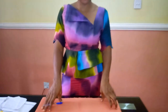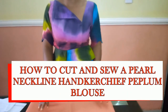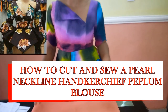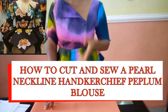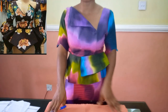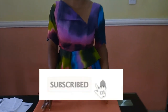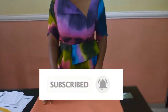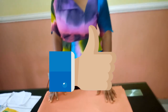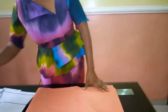Hello guys and welcome back to Stylish Ninja YouTube channel. Today I'm going to be showing how to cut and sew a pier neckline handkerchief and peplum blouse. This style looks a little bit complicated when you see it but it's nothing really, because I'm going to make it as simple and detailed as possible. Thank you to all of my subscribers — I really appreciate your support. If you are new, please subscribe and hit the notification bell to get updates. If you find this video helpful, please hit the like button.